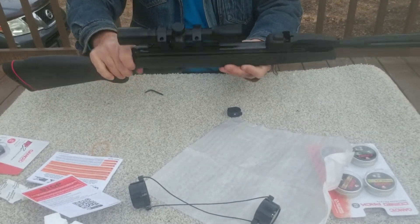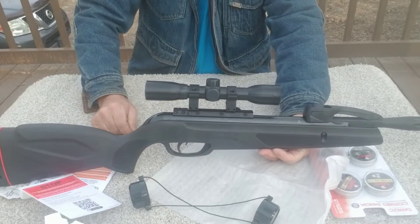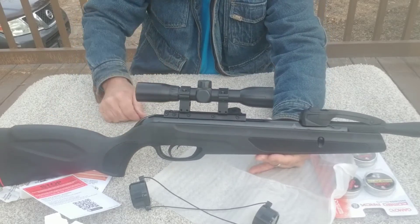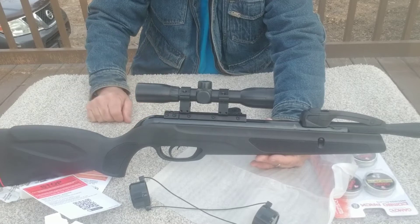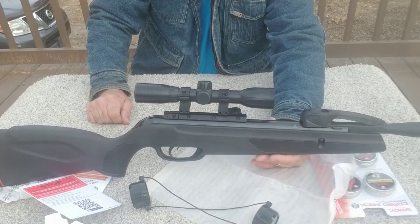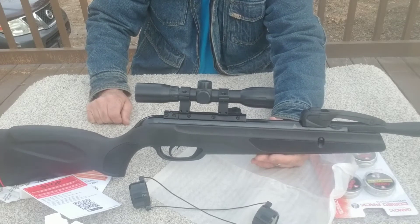And there you have it - that is mounted in place, ready for us to take it out and do some sighting in. I'm pretty sure they didn't have this mounted and sighted in prior to shipping. So we're going to go out here in the yard, set up a target, take some shots, and I'll get back to you soon.